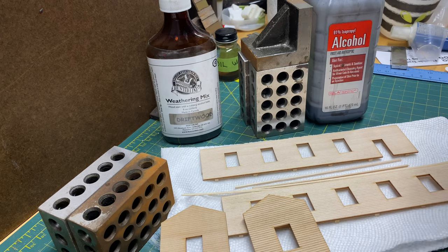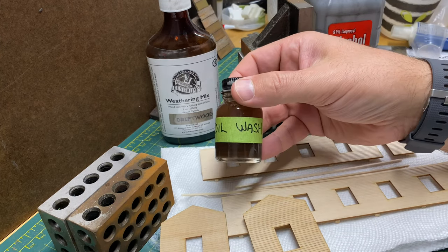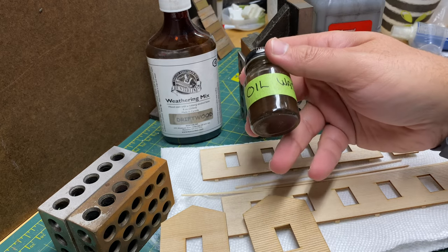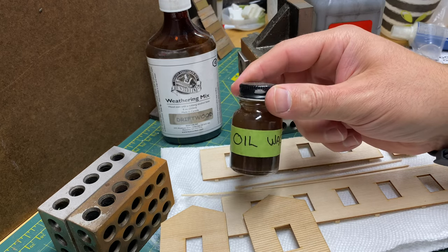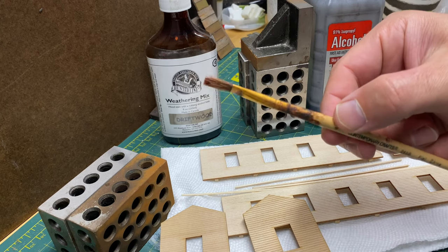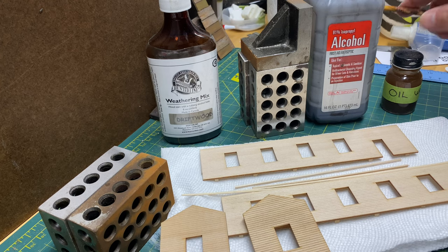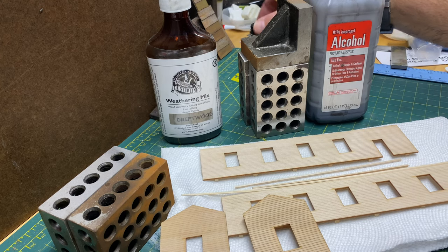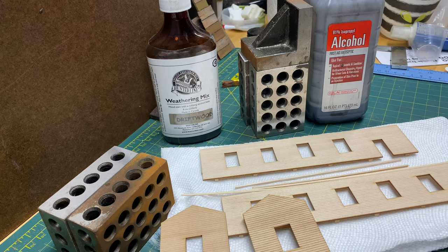If you're using an oil wash like this — I'm using a burnt umber oil, oil-based paints and mineral spirits — you're going to want a separate brush for that. This right here is the brush that I use for mineral spirits. So I've got one for the alcohol version and then one for the mineral spirits or oil version.